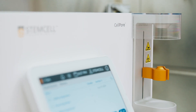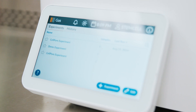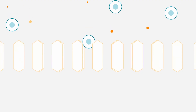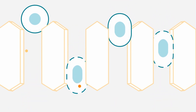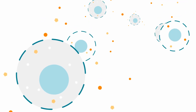In this video, we demonstrate how to achieve efficient and gentle intracellular delivery using the CellPore Transfection System. The CellPore Transfection System utilizes compressed air to flow cells through microchannels embedded within the cartridge. This temporarily disrupts the cell membrane and facilitates the delivery of target materials directly into the cytosol.